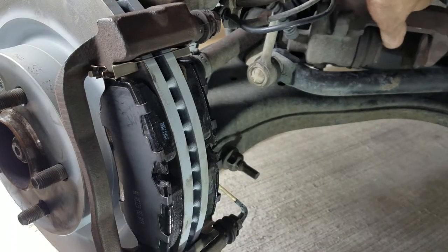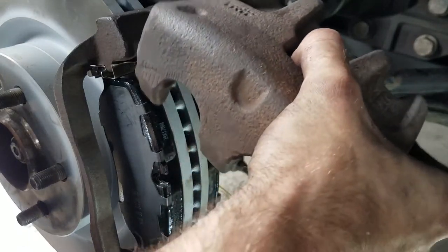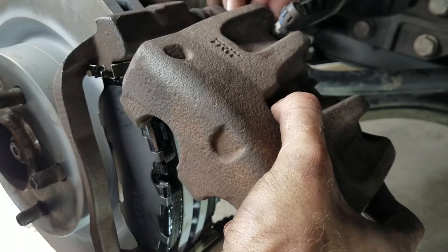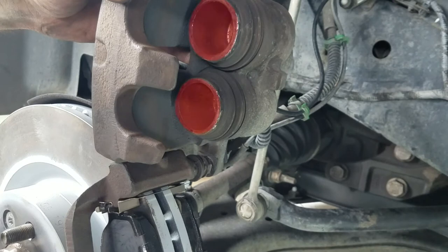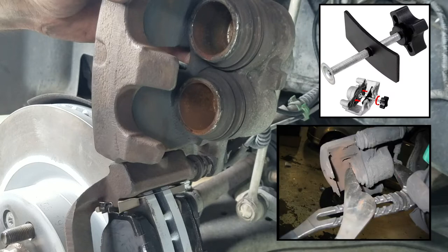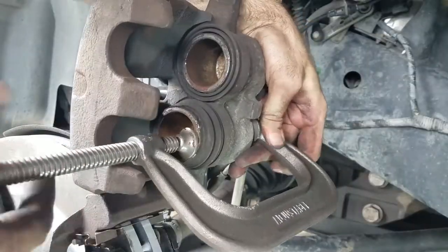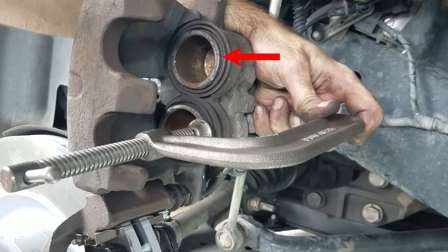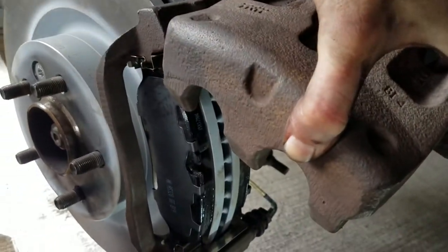Once the pads are in place, it's time to reinsert the brake caliper. Grab it off the little shelf and reattach the top bolt so that it's in the swinging position. Since the pistons are in the position that fit the old worn pads, they will no longer fit the new pads. You'll need to depress them back into the caliper to make some space. You can use a specialized brake pad spreader, channel lock pliers, or a C-clamp. Depress one side and move over to the other — you may notice the opposite side comes out slightly, so it may take a few times. Once there's enough room for the new pads, you're ready to reinstall the caliper.